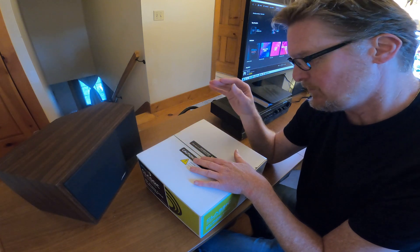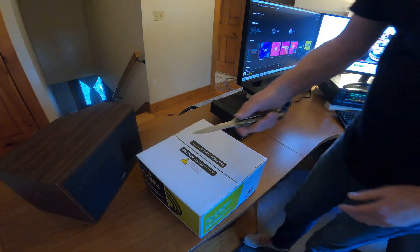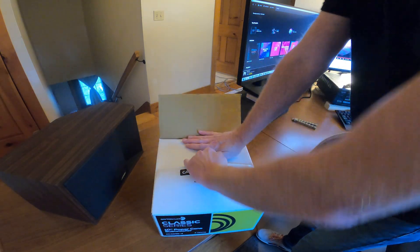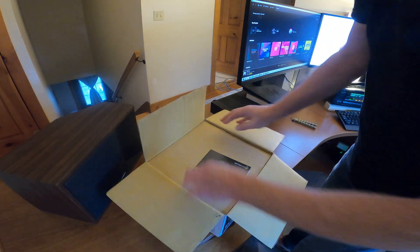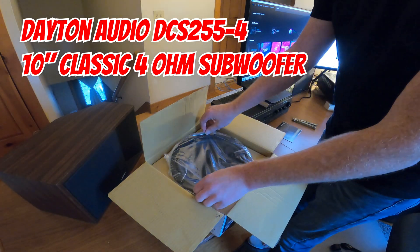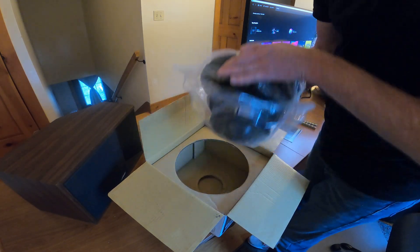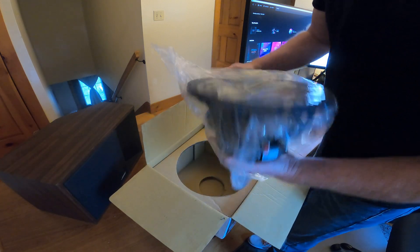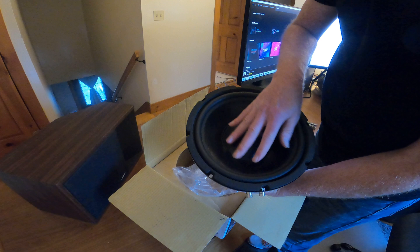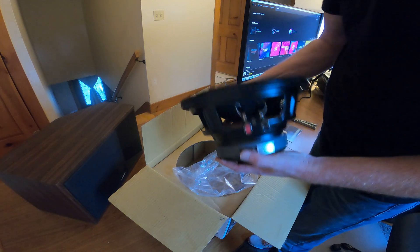I'm curious to see how well it works once I replace it. Dayton Audio — that's nice, that's fantastic. It's beefy — wow, that's bigger than I thought it would be. It might be too much. Sure looks beautiful. That magnet is a beast. Let's give it a try.